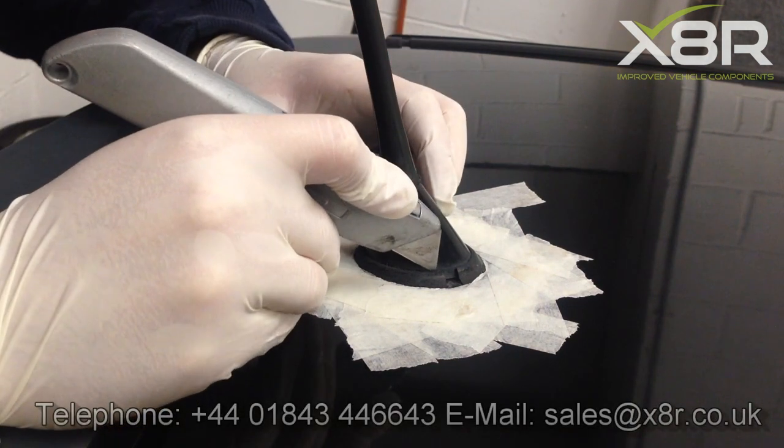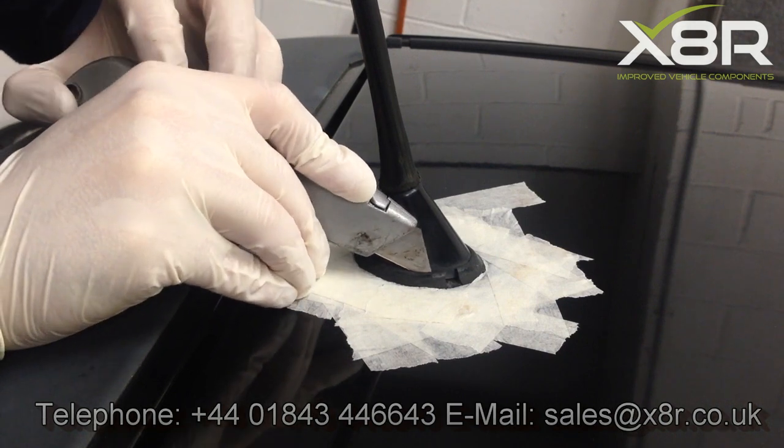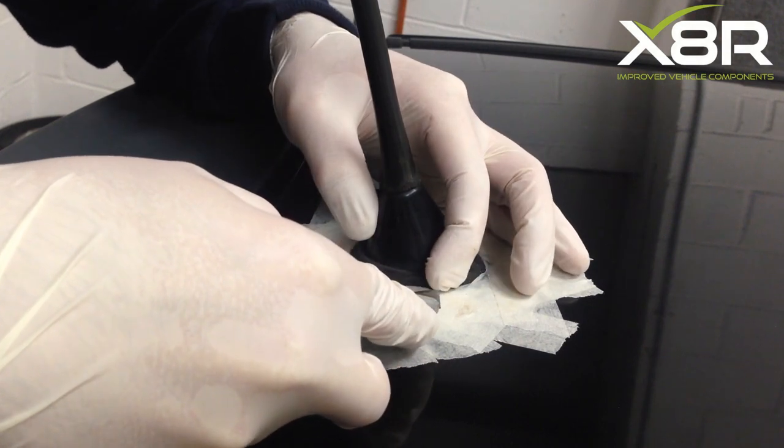Once the area is fully masked out, you can now begin cutting the old seal. If you cut away a section of the seal, you will then be able to pull on the seal and pull it loose from the aerial.